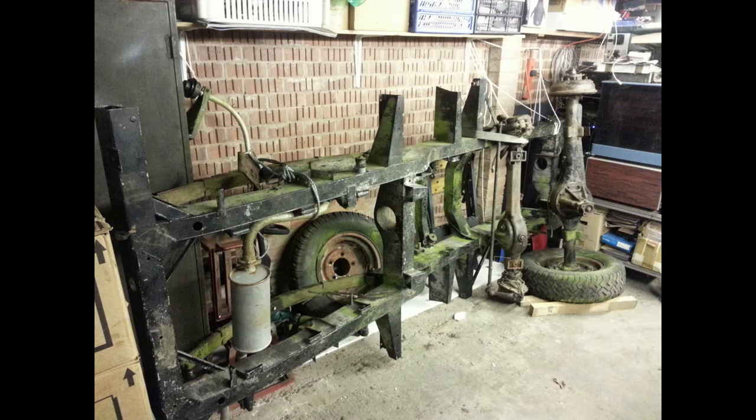Shortly before all of the COVID thing kicked off, about a year before, I thought: right, I'm going to actually start doing this because there isn't much to it. Anyone that's restored a Series Land Rover knows that it's like Meccano — there are lots of parts but it's not a particularly complicated vehicle to put together. So I started by working on the chassis. All I had to do was remove all of the green mould. I took it back down, took off the existing paint, reapplied etch primer, and reapplied chassis paint, so I got that back into good working condition.